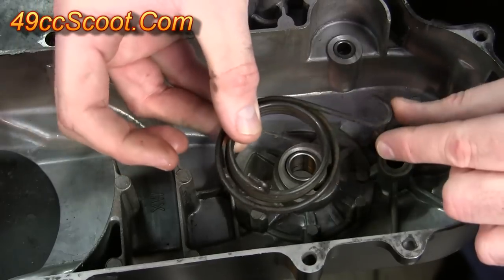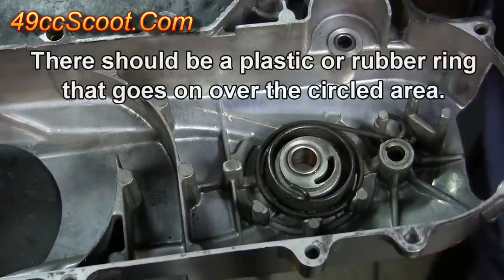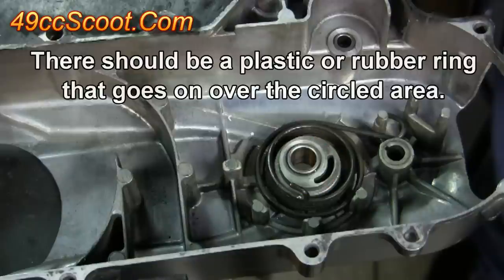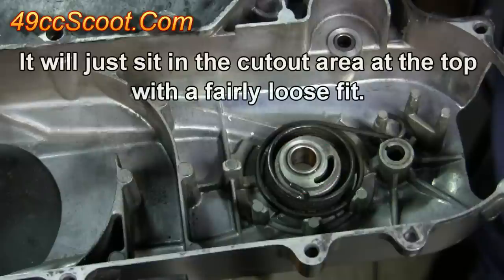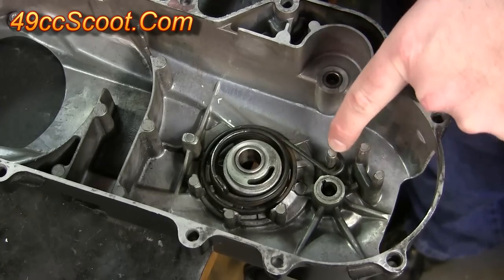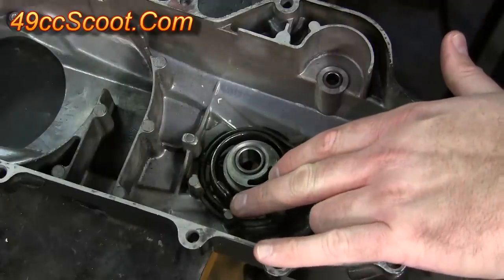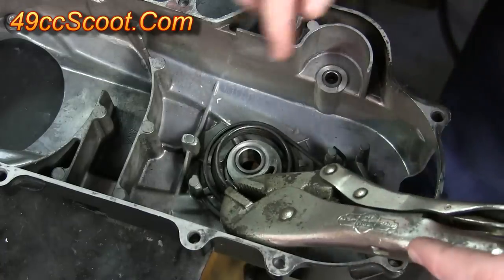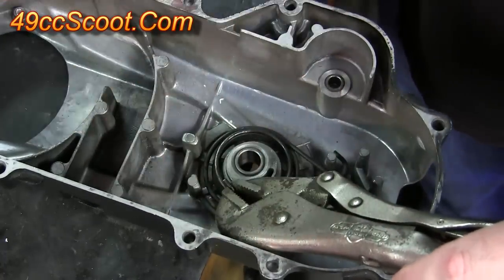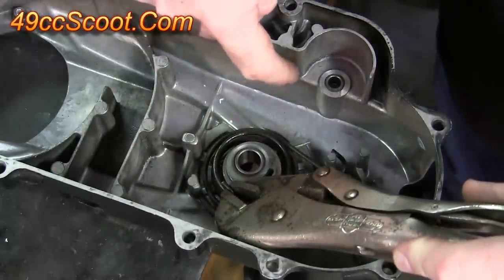What you want to do is drop the spring down into place with the hook over the peg first. Now that the hook on one end of the spring is around the peg on the CVT cover, I'm going to use a pair of vise grips and grab the hook on the other end of the spring — grabbing it on the closed end, keeping the pliers at about as much of an angle as I can without running into the case.